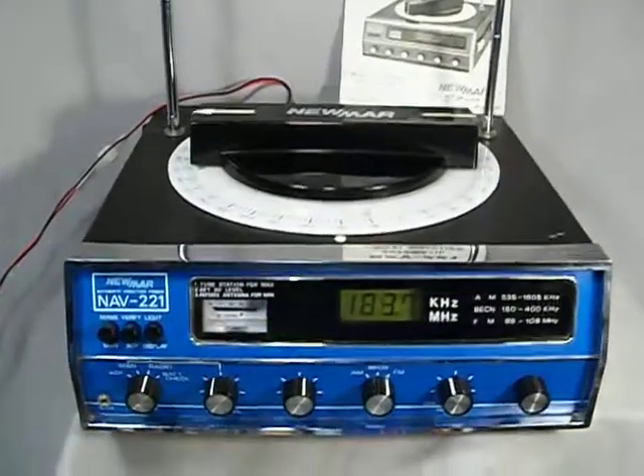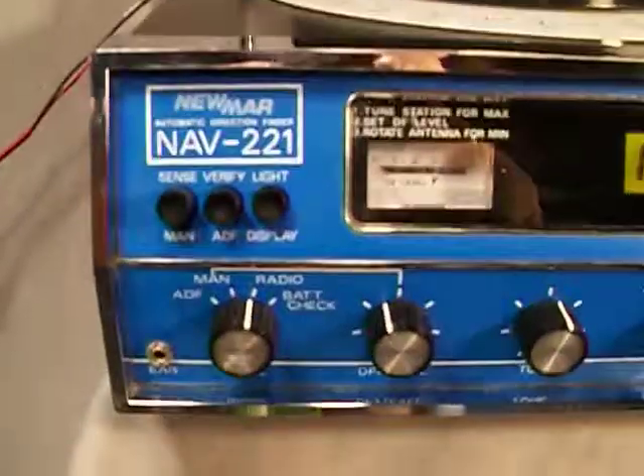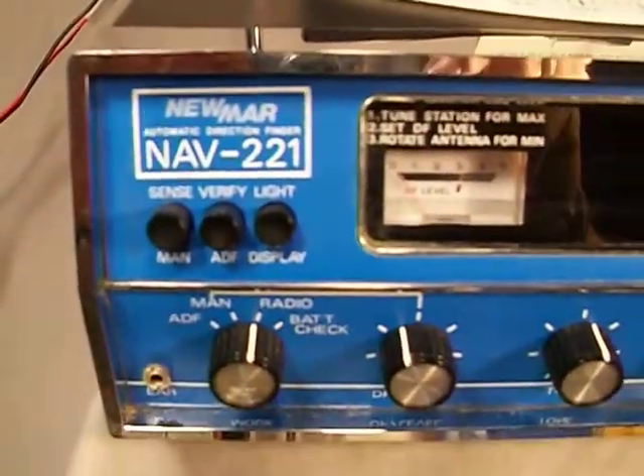Alright, I purchased this item in working order. It's in very nice condition. Nav 221, Newmar. Look at this — very nice condition.